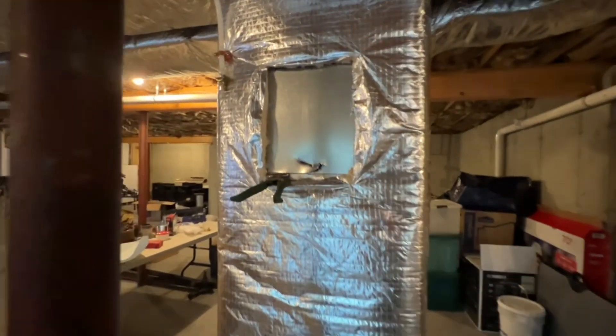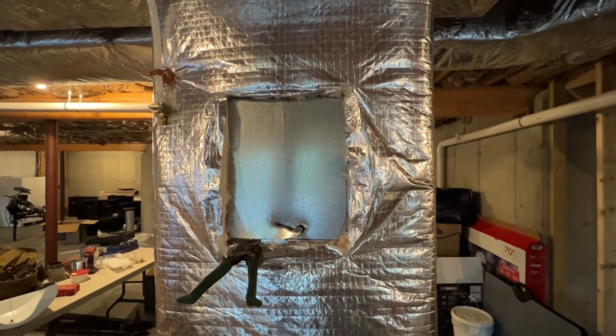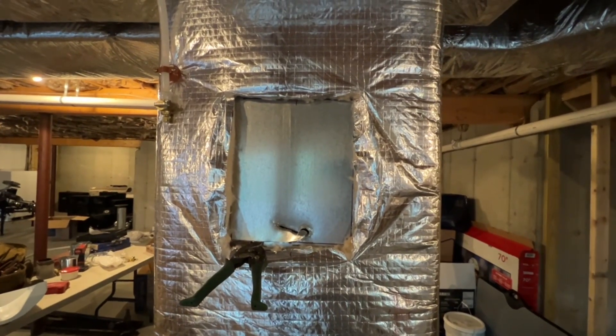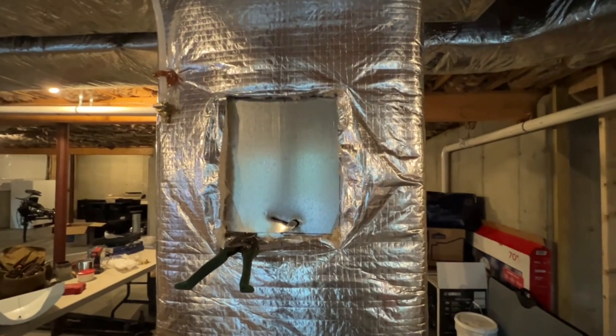Alright, the first thing we do is we start out. I've got a little started here — I traced out the dimensions of the humidifier and now I'm going to cut the return open to mount the body of the Aprilaire unit.